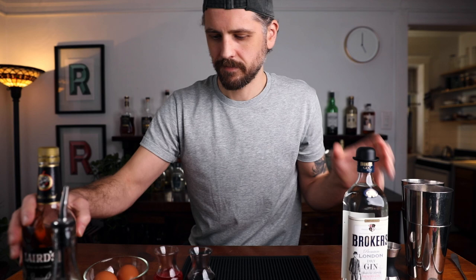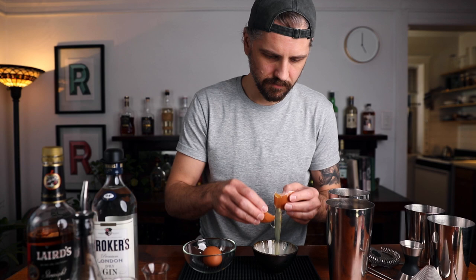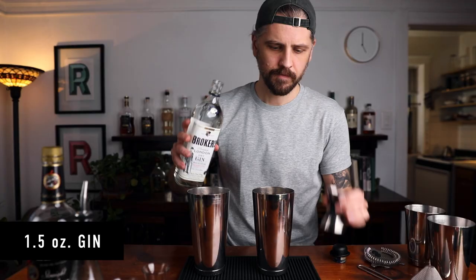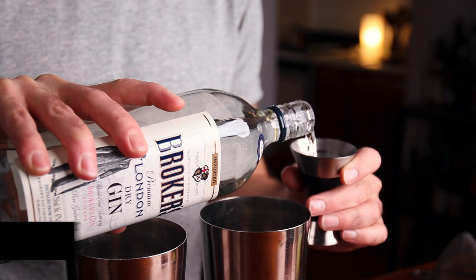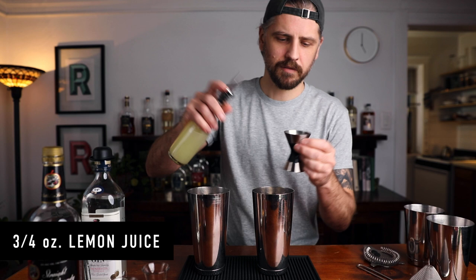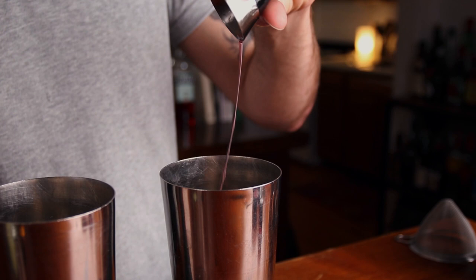I'm going to start by cracking the egg and separating the egg white, putting an egg white into each tin. For the Clover Club we're going to want an ounce and a half of gin, three-quarters of an ounce of lemon juice, and half an ounce of raspberry syrup.